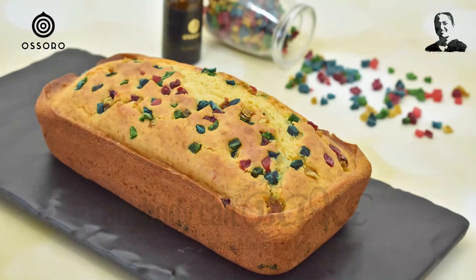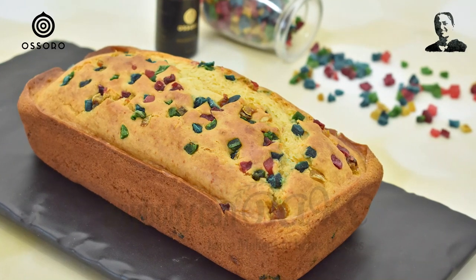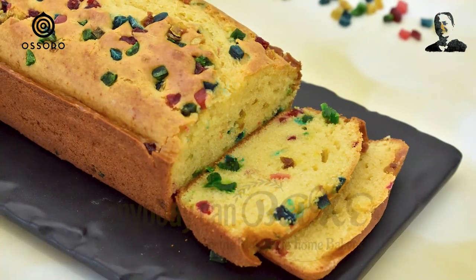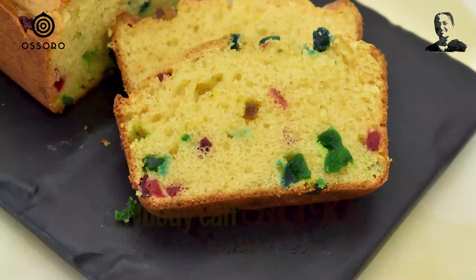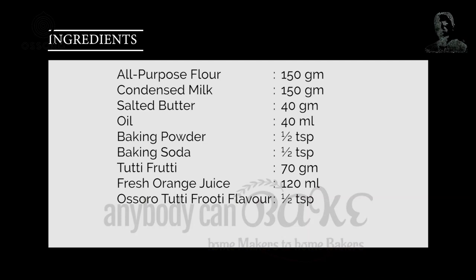100% Eggless, 100% Amazing. Back to today's recipe — our today's recipe is everyone's favorite. The golden crust studded with multi-colour jewels like fruits can make anyone fall for it. It's eggless fruity fruity cake. Let's get started!